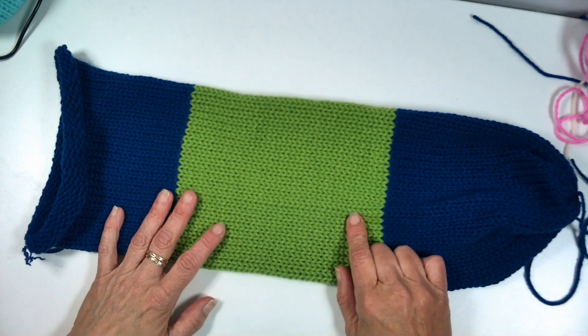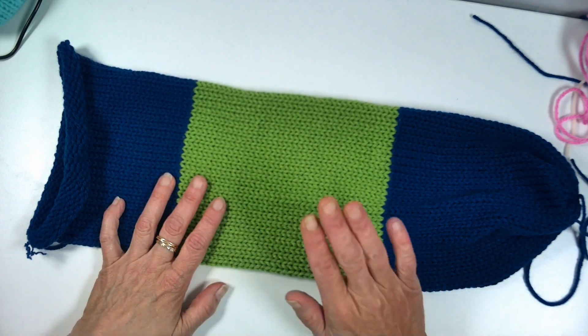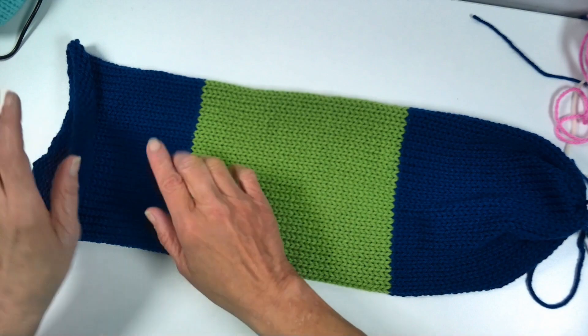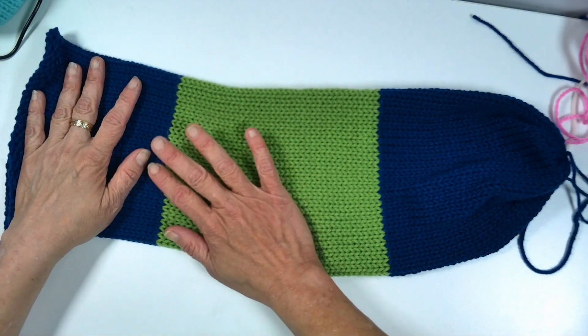I cast on with the blue and I knit 35 rows, then I switch the color over to green and knit 40 rows of green, then switch back to blue for the last 35 rows of blue.